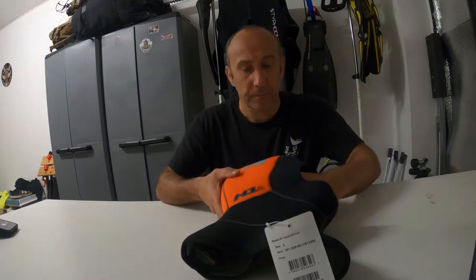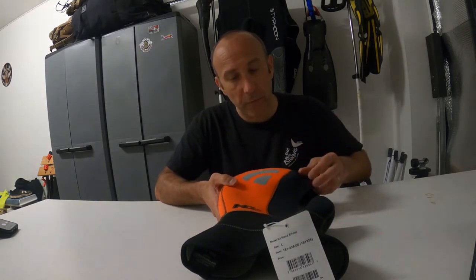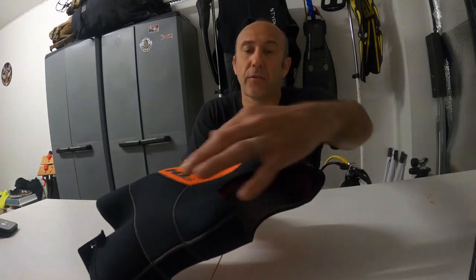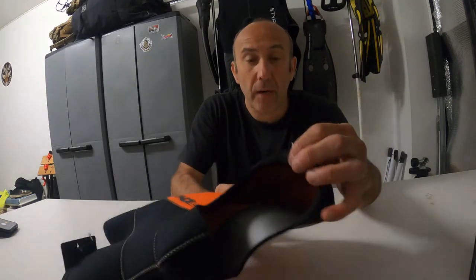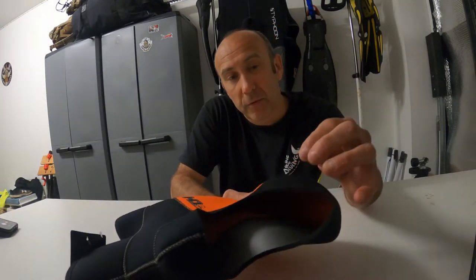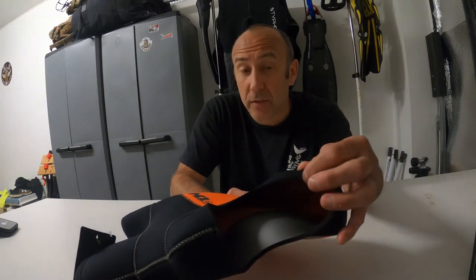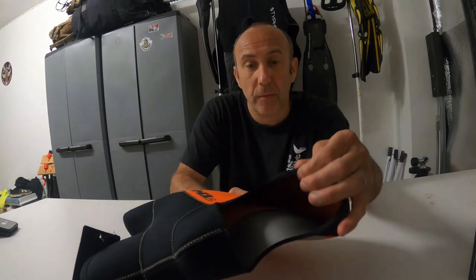As I said, this is 7mm but the whole hood is not 7mm. Just the orange part of the hood is 7mm. Around the face and jaw area it's 5mm, and the reason behind that is that divers were reporting jaw ache either during or after diving, so they went with 5mm there.